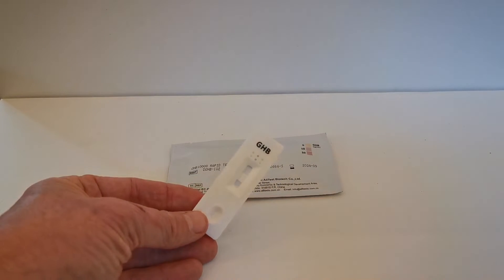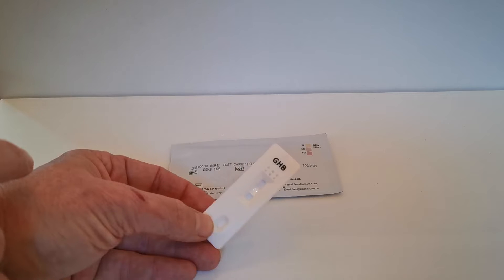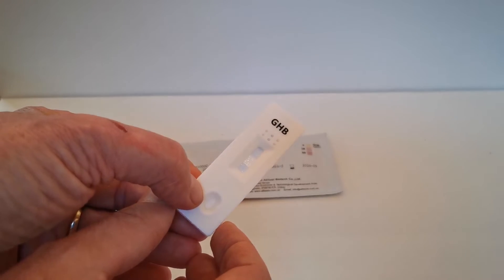Open the foil and what you get is a cassette marked GHB. The pad in the center section here appears quite light. Let me bring it close to the camera — you can see that is the results window.